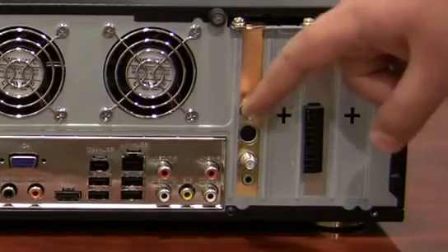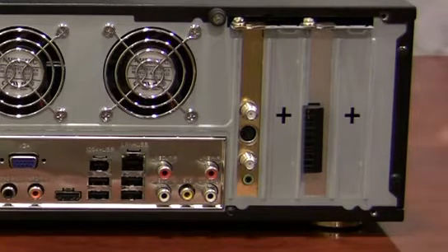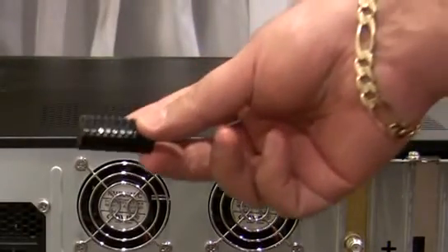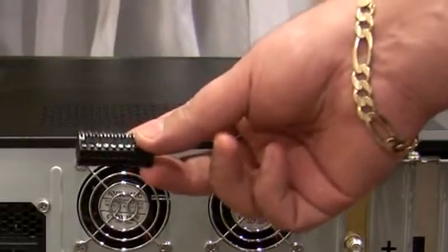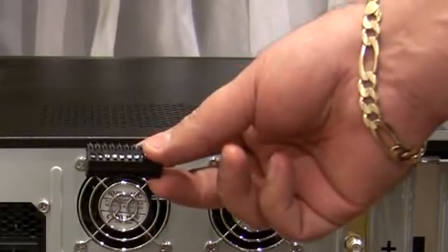Next you can see the cable and antenna inputs on the AMD Theater 650 card, and to the right of that is something new — a connector block that will allow you to wire up speakers directly to the amplifier that's built in to the MSI motherboard used in this system. More on that next.